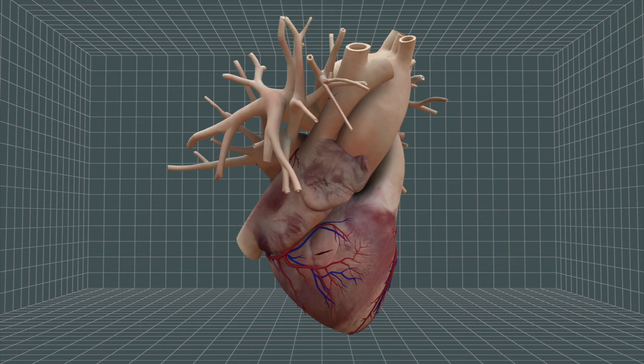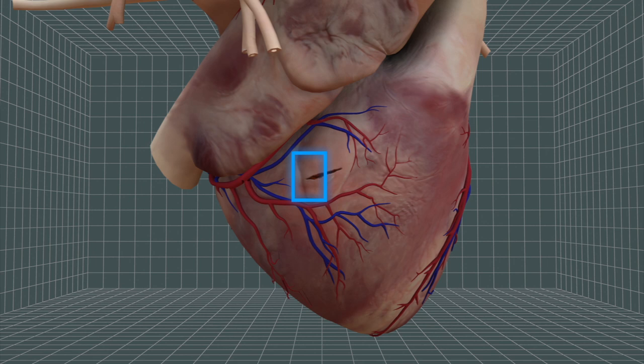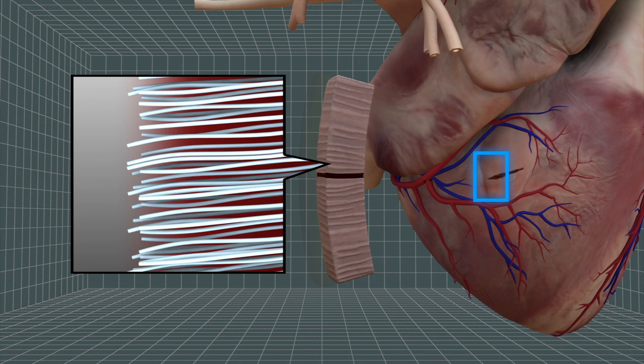Surgical stitches and staples often damage fragile tissue and cannot immediately form a watertight seal. The glue is inspired by a viscous, water-repellent substance created by sandcastle worms to build underwater tubes.